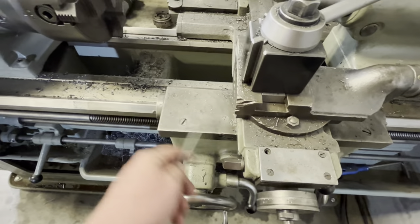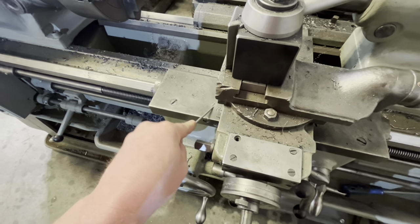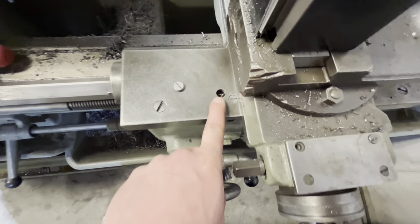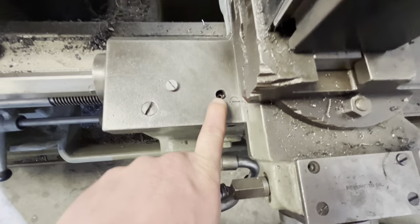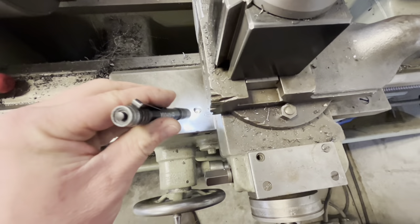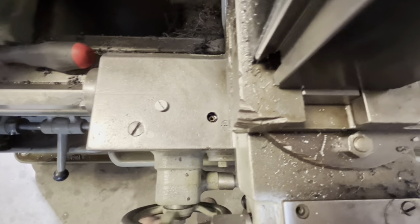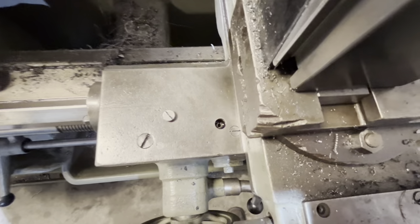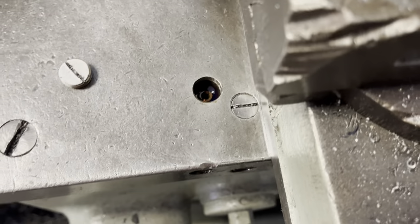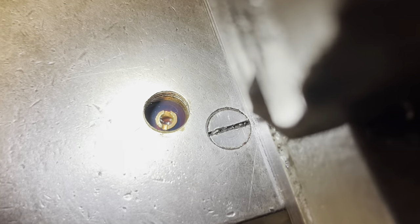There are orifices in here at a set height that control where the oil goes. Use a straight screwdriver to remove the plug — down in there is like a jet, similar to a carburetor jet. When you crank the apron back and forth and watch carefully, you can see it start to fill up with oil. After running it back and forth, you can see the oil starting to overflow and go into that orifice.